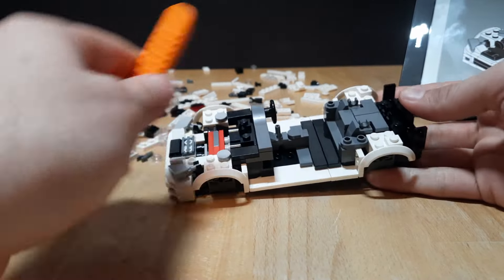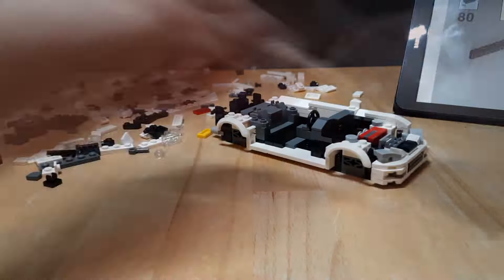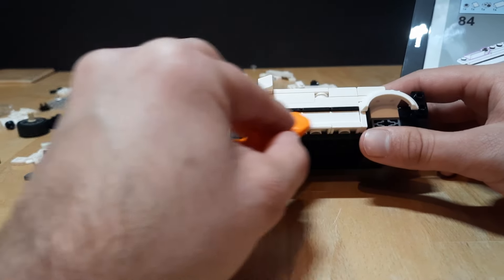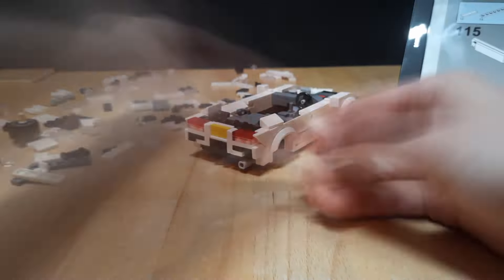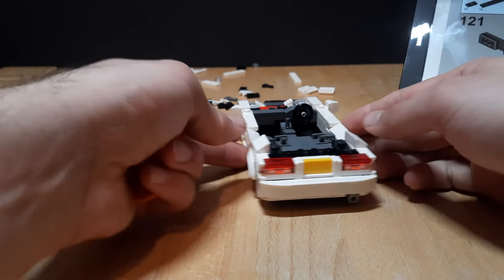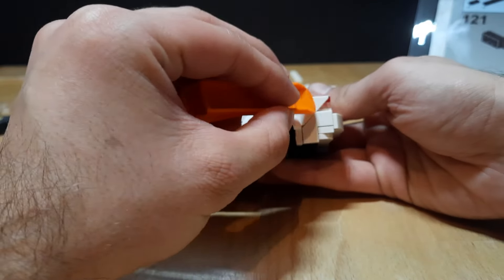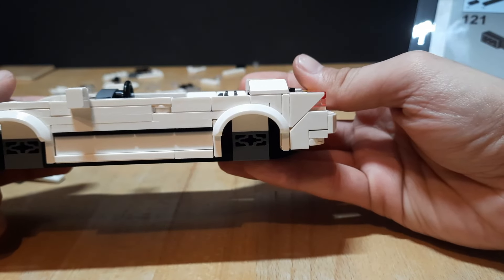With the back seats added it's time to move to the sides of the car. For the sides I used some brackets to create the black molding. The rear is also pretty interesting — I used a triangular tile and a faucet tile to create a small cutout for the tail lights, which makes it look a lot better from the sides.